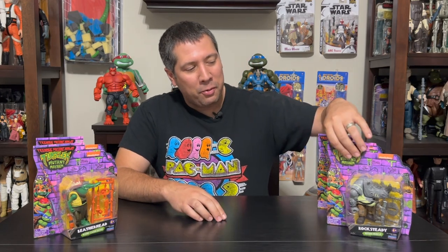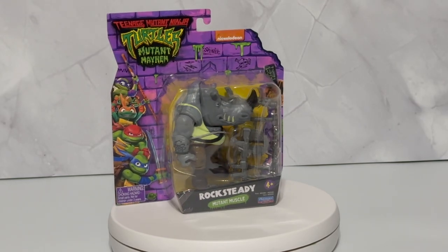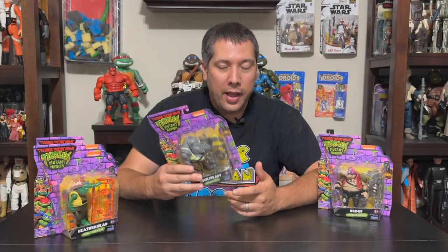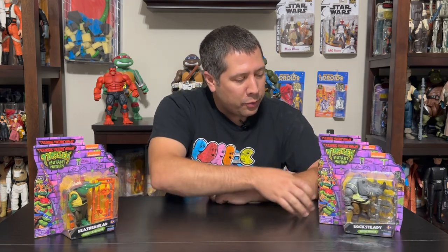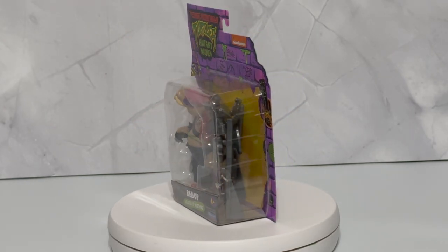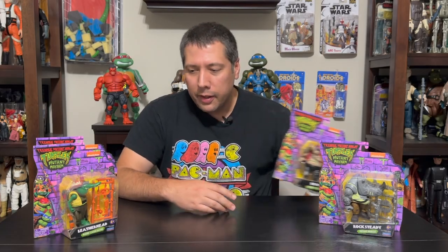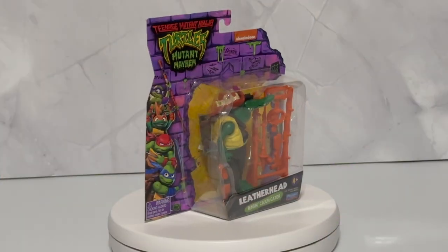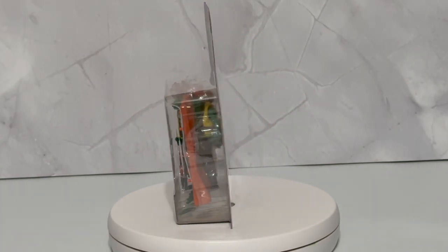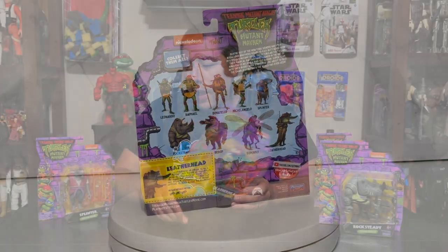I already showed you guys the heroes, and now I want to show you the villains plus more, which I thought had some of the more interesting deviations from what we've seen in the past. Checking out first, I think Rocksteady is one of the most drastic alterations we've seen of the character, with this elongated snout. I like how the packaging is sort of a throwback to the Play School figures with the inclusion of those weapons on there. We got Bebop here, still borrowing some characteristics from his original cartoon counterpart with those turtle shells on the shoulders, but also a more pronounced snout and tusk.